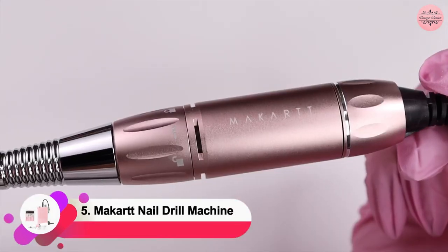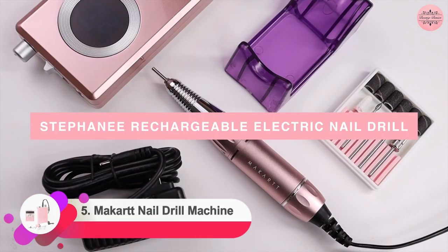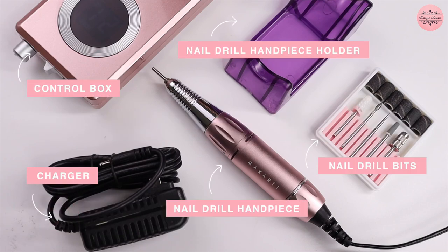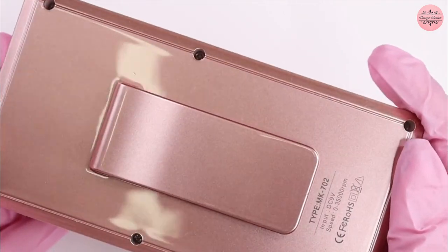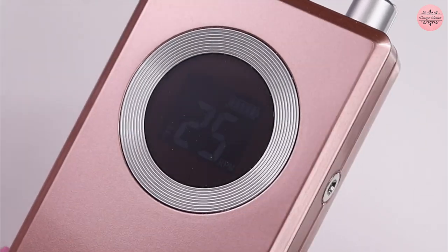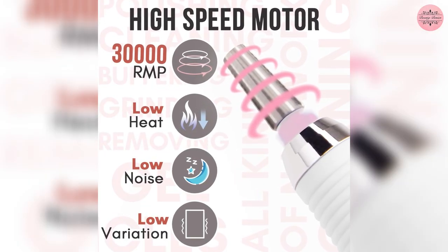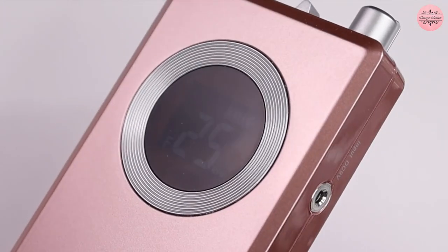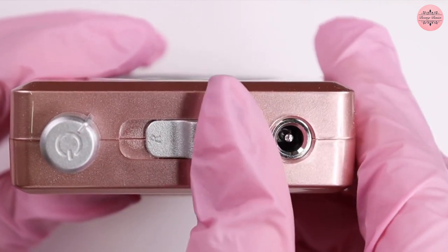The Mockert nail drill machine is a convenient and dependable nail decoration tool that is easy to use, has minimal vibration, and produces little noise. This portable and rechargeable electric nail file can run for up to 8 hours after a full 2.5-hour charge. It has a wide speed adjustable range from 0 to 30,000 RPM, and a forward and reverse dual direction rotation for left and right-handed nail technicians.